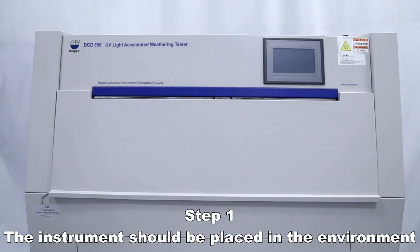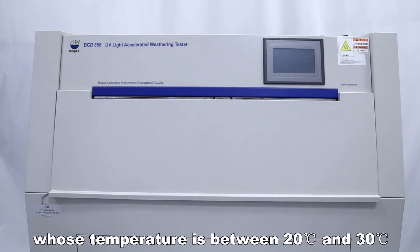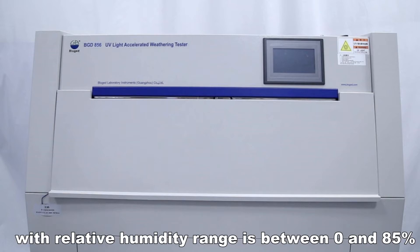The instrument should be placed in an environment whose temperature is between 20 degrees Celsius and 30 degrees Celsius, with relative humidity ranging between 0 and 85 percent.